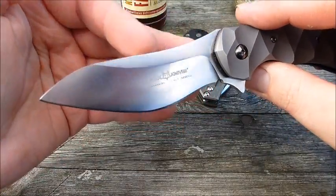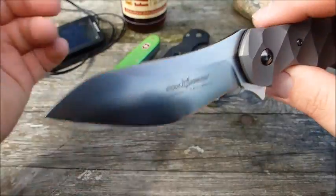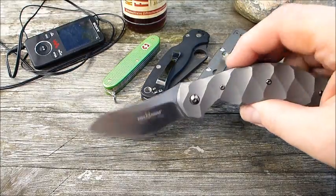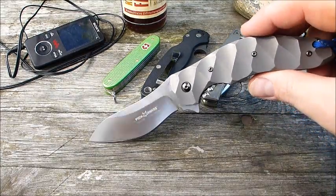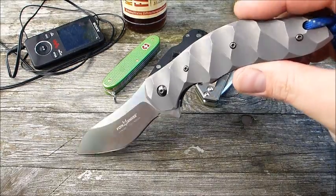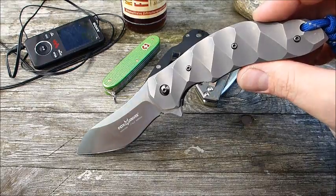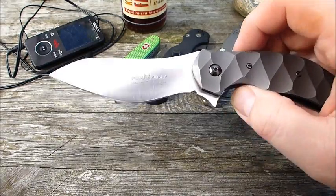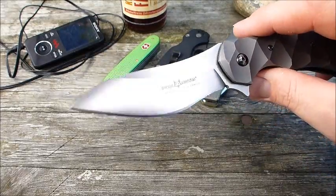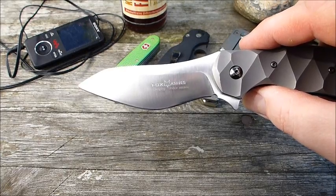Die Klinge ist dann nochmal ein absoluter Hingucker. Ich muss gestehen, ich habe das Messer jetzt schon ein bisschen länger auf dem Schirm – das gehörte mal dem Frank Wunbitt. Als er das damals hatte, habe ich ihn damals schon angeschrieben und gefragt, wie das Teil denn in der Hand liegt und wie die Schneideigenschaften und die Performance sind, weil die Klingengeometrie ja doch sehr außergewöhnlich ist.